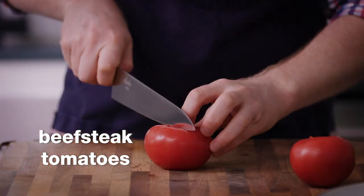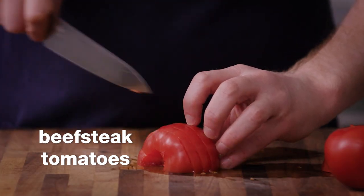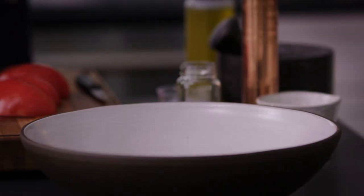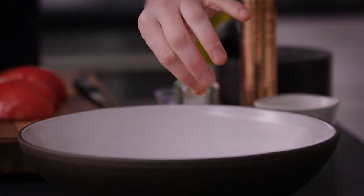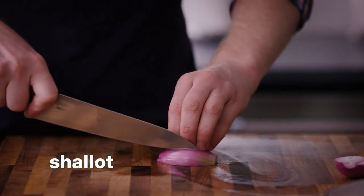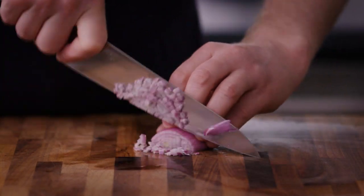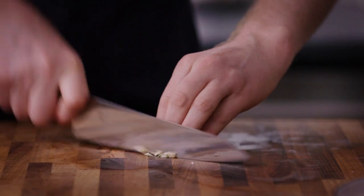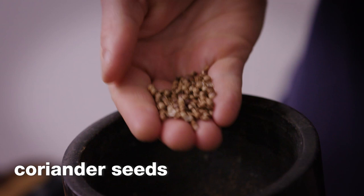It all starts with the sauce, and for it we need one pound of beefsteak tomatoes. As you cut your tomatoes, we're going to transfer them to a large heatproof bowl — we're using a heatproof bowl because we're going to be tossing the sauce with hot pasta and hot shrimp. Next up is one shallot, which we're going to mince, and we also need two garlic cloves, minced. You can also use a garlic press. Let's add that right into the bowl.